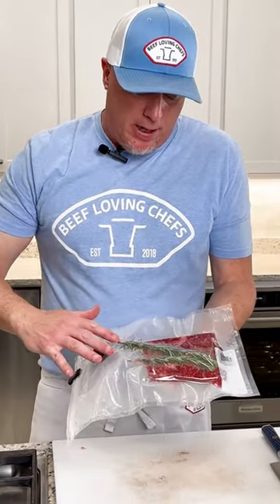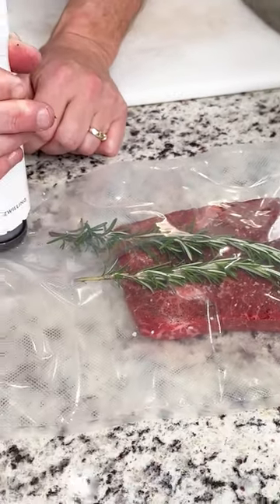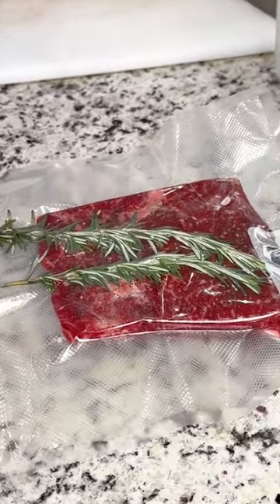So we have our flat iron vacuum sealed. We have our aromatics in there — some rosemary, some garlic — and again we salt and peppered on both sides. Then we vacuum sealed it and now it's ready to go into the water bath.